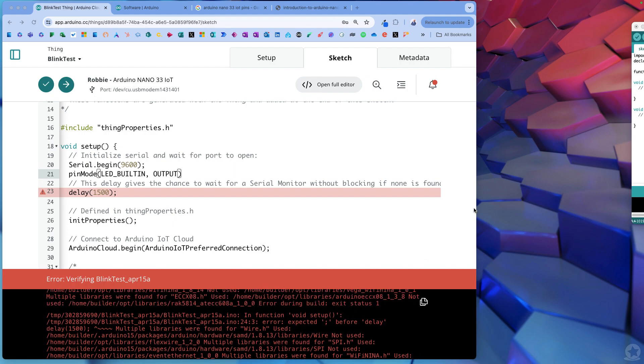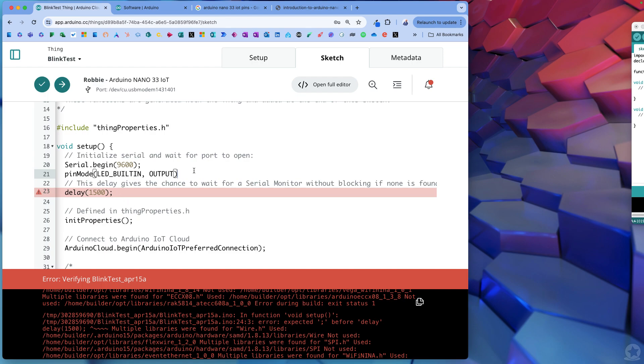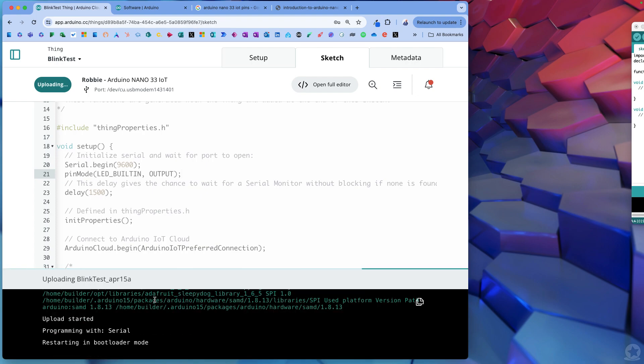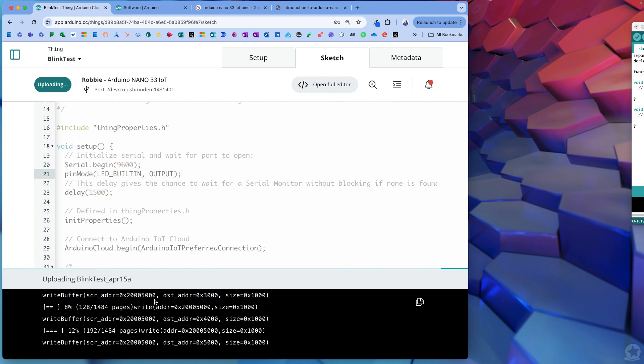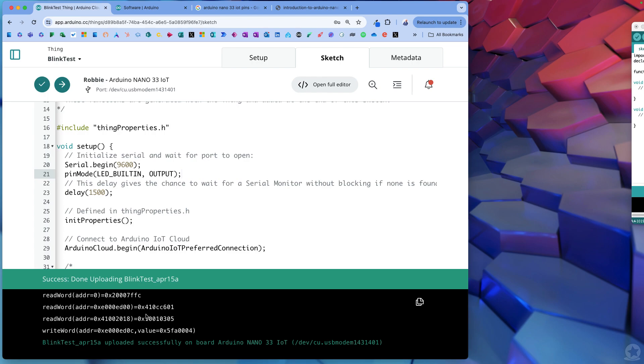You can see the error - it told me that I didn't do the semicolon. That's the difference with a compiler: it does everything all at once rather than line by line, so it packages everything, tests it, then works out the error. The error message does tell you which line the issue is on. I'll add the semicolon back in, then verify and upload. After this is done, I can unplug my Arduino and plug it into any power source - it doesn't have to be connected to my computer, it doesn't have to be a data micro USB. It will then update over the air.